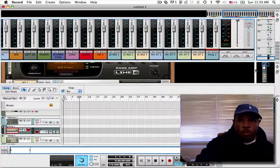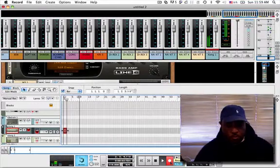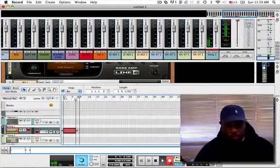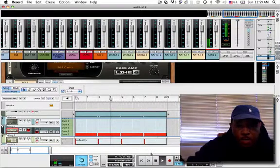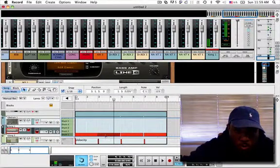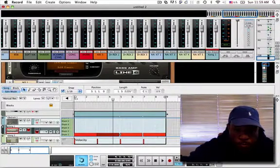I got a loop loaded in the Kong right now and I'm going to start triggering it. I got eight bars going right now. I'm about to go edit what I just did, just make my triggers seamless. You see I'm looking at the length and making them all two bars each, so they're going to be seamless. I didn't play them seamless — I'm just kind of sloppy sometimes.